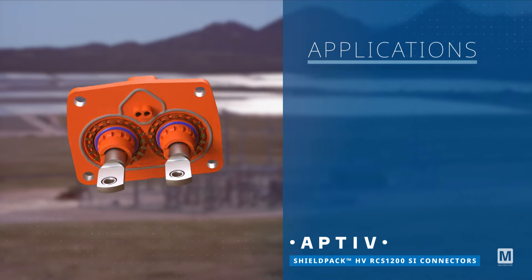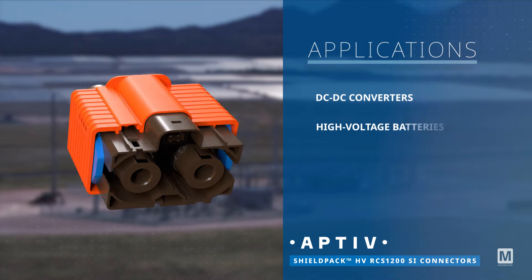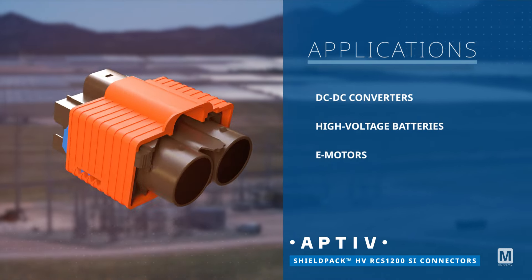The Aptiv ShieldPak HV RCS1200SI connectors are ideal for DC to DC converters, high voltage batteries, and e-motors.